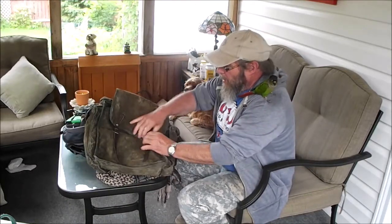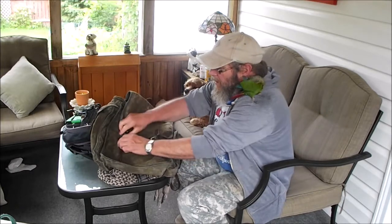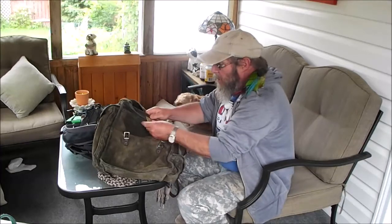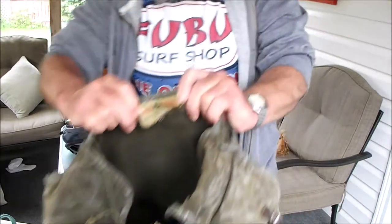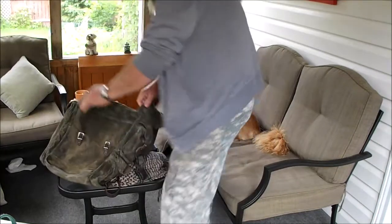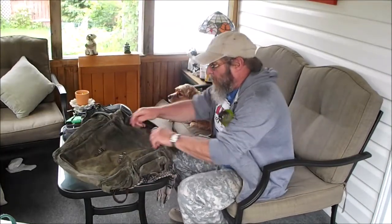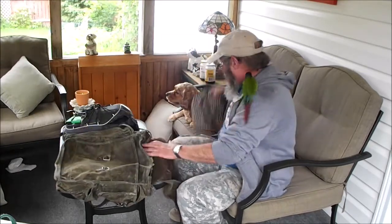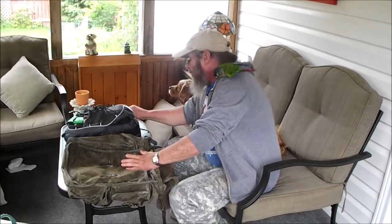So I picked this one up at a yard sale — it's vintage, for sure. It's an old Woods, made in Canada, still has the original Woods tag in it. I waxed it down and got the leather back into shape, and that took me a while. But anyway, we're going to pull stuff out of one bag and see if we can make it fit into the other.